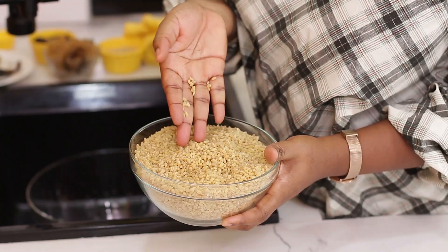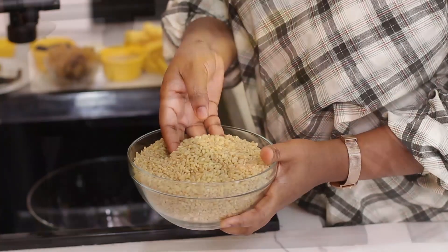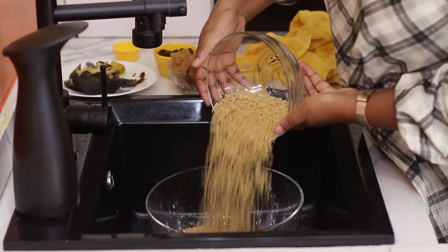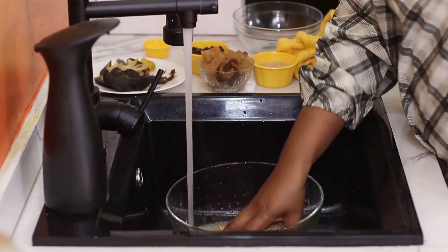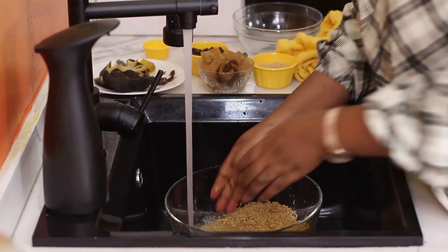This is the same grain that produces your semolina, your wheat flour, your pastas and couscous. All of it starts from the wheat grain. So this is a wheat grain. You can eat it in place of rice. It's good for those who have diabetes, or those who are looking at cutting out rice from their diet.